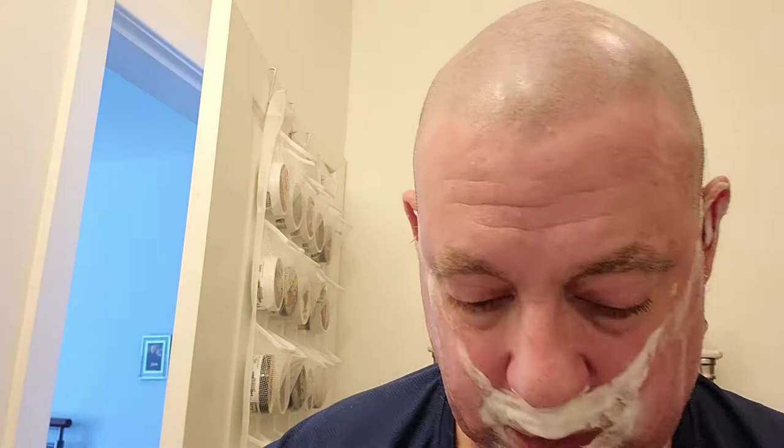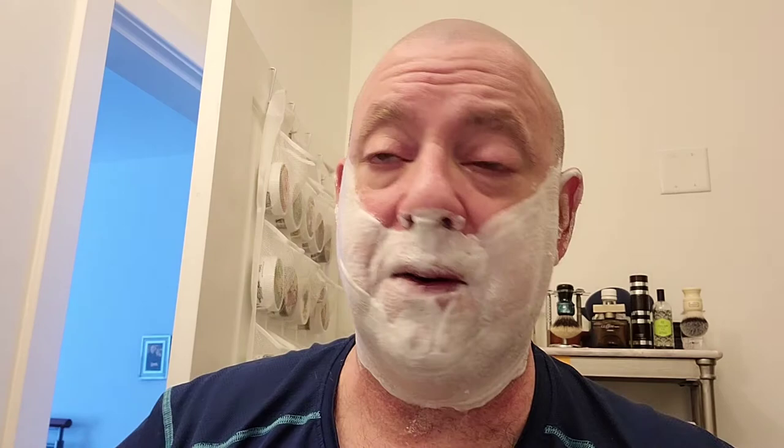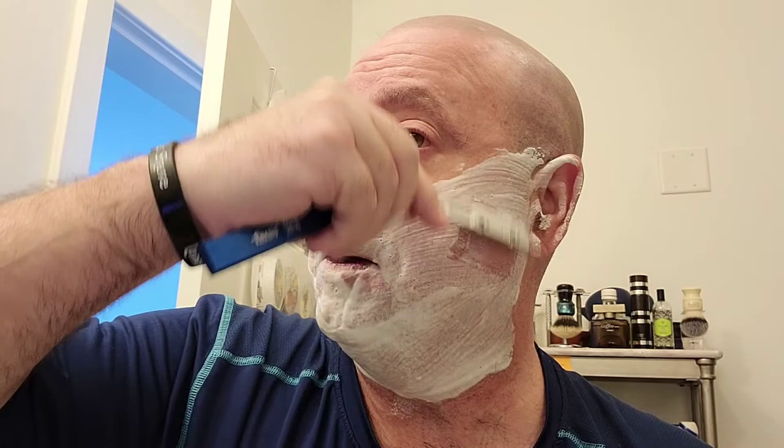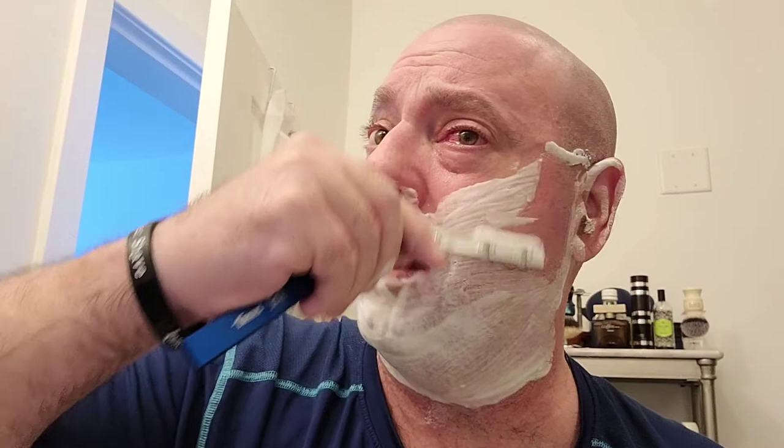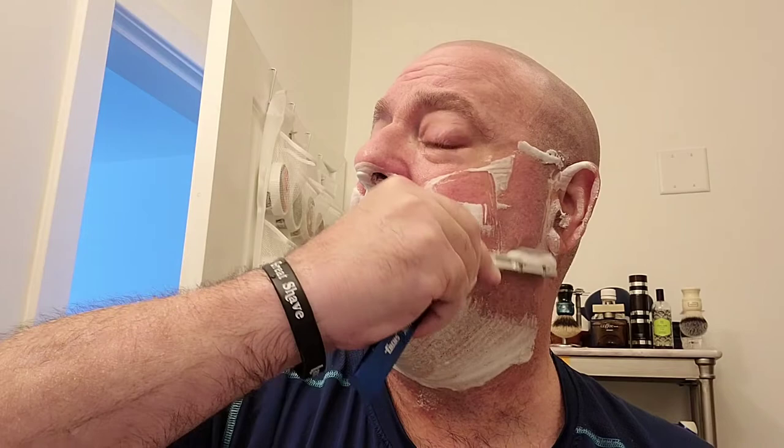We'll go for a second pass here and I can really feel the cooling now — it has really kicked into high gear. It feels nice on a warm day. Second pass against the grain. Now, I know that some of you guys go across the grain on the second pass. I always go against the grain on the second pass, and that's perfectly okay — it's whatever works for you.